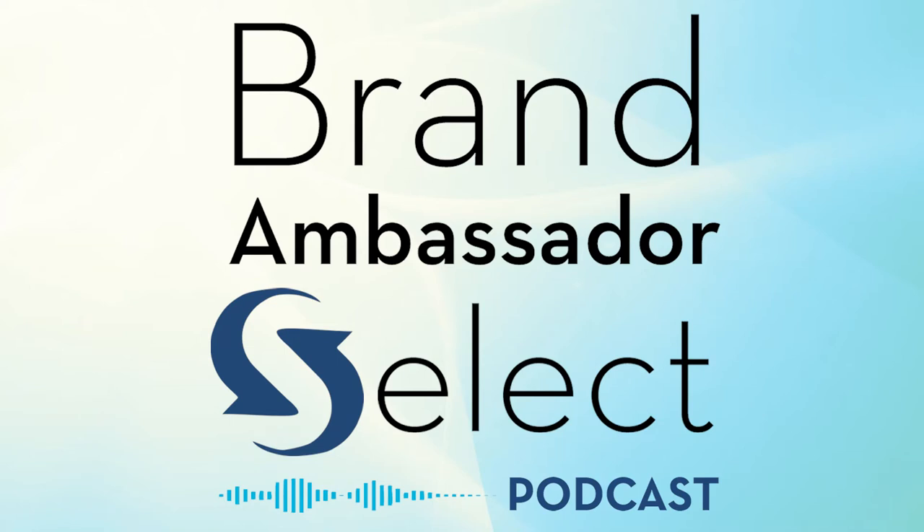You're tuned in to the Brand Ambassador Select Podcast. Welcome back, where we are showcasing the coolest brands and gifts while featuring movers and makers. I'm your host Lenore, and one of my favorite hobbies is painting and coloring.